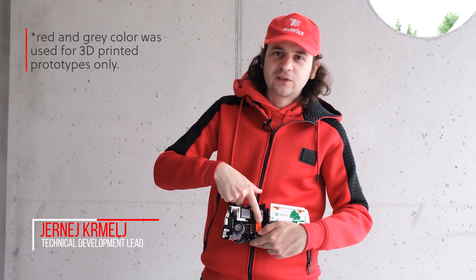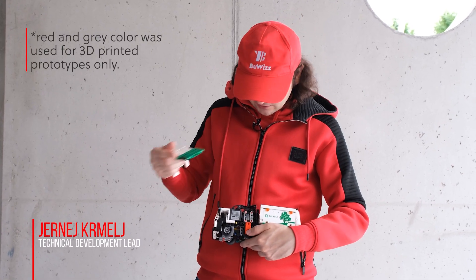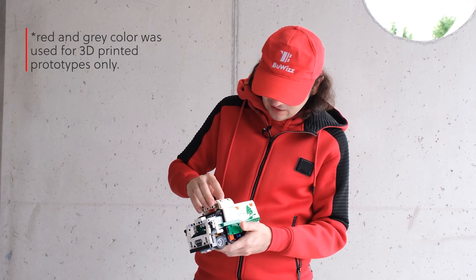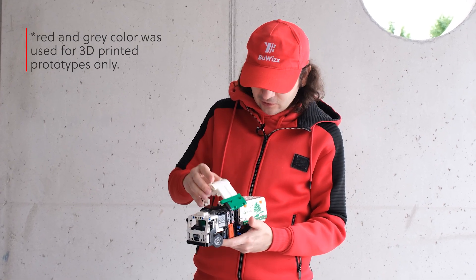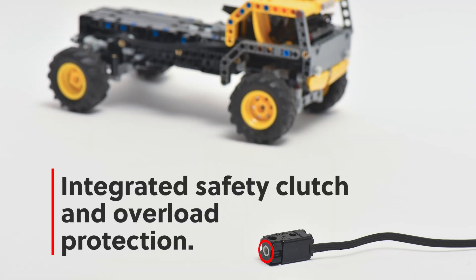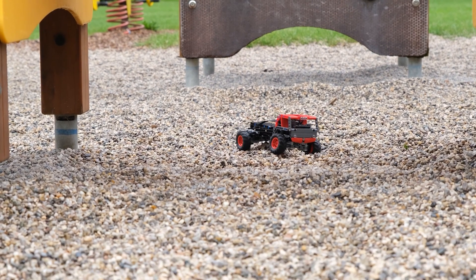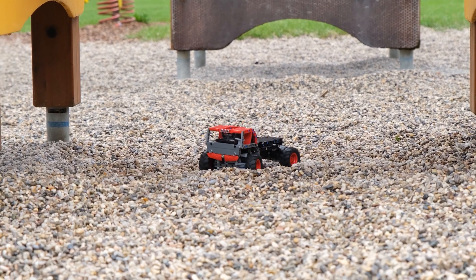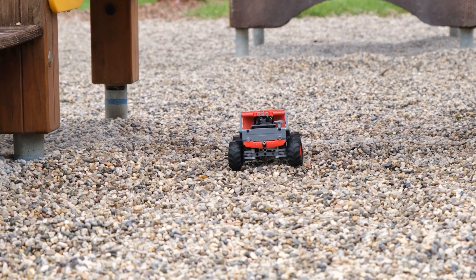They just allow the models and makers and everyone to make such small, compact and awesome modifications or models. The possibilities that they provide are just incredible because you can make such small, compact models and they are really, really useful.